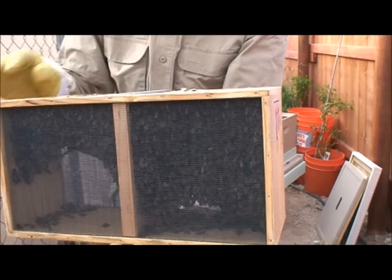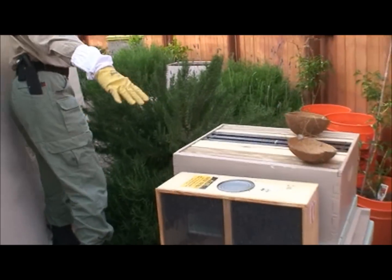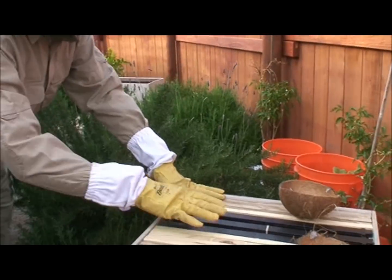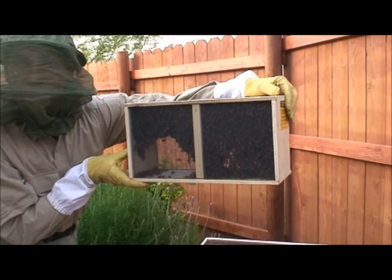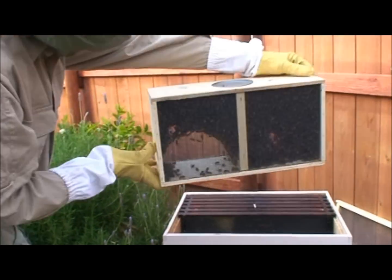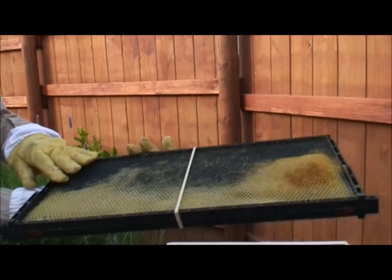Actually what we have is two queens in this cage. We'll show you what we're going to set up. This is our nucleus hive that we're going to set up with one of the queens and a small amount of bees. Over here is the second hive and the second three-pound box of bees, with one queen in this box. This entire box is going to go right in here into the hive. I've already set up the hive with the frames and a rubber band around one of the frames to hold the queen cage.